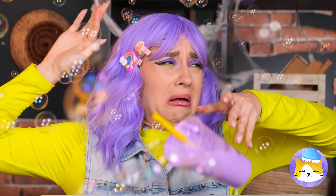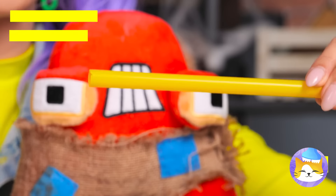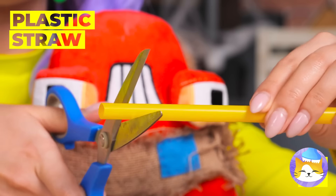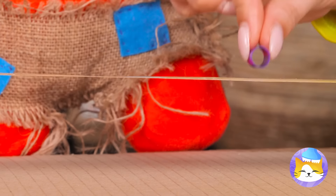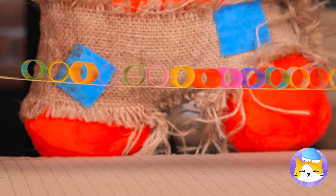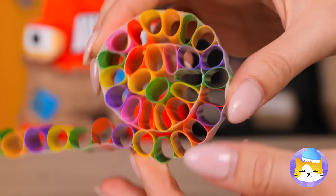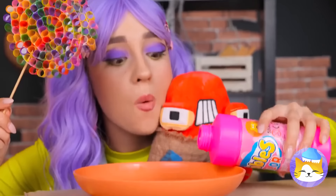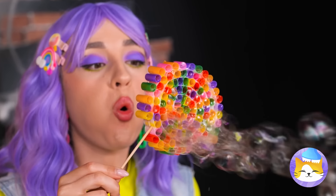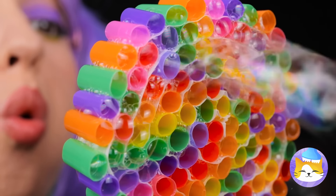Maybe let's turn down the volume. We can party on a budget too. Cut some straws and line them up. Now roll them up and add a stick. Dip in some bubble solution and blow. And the room is filled in no time.